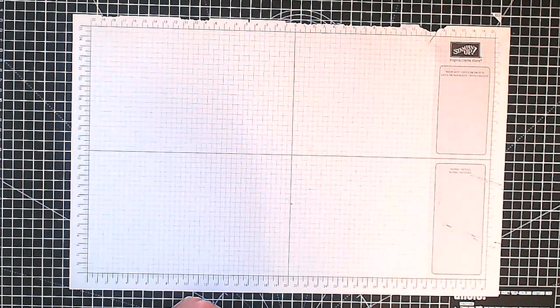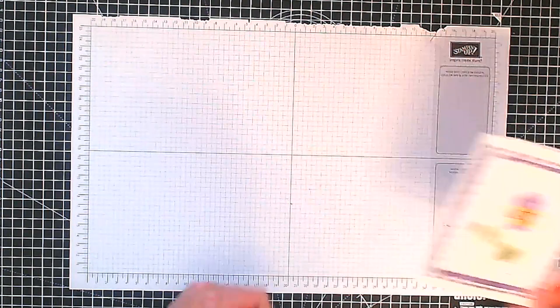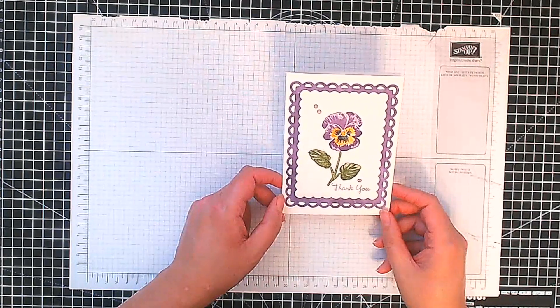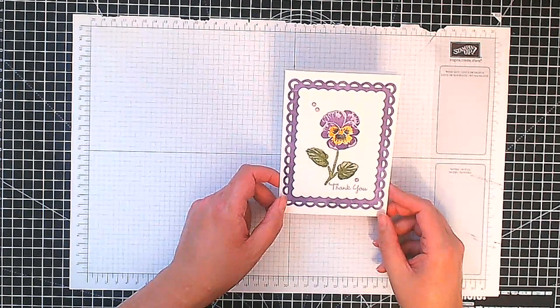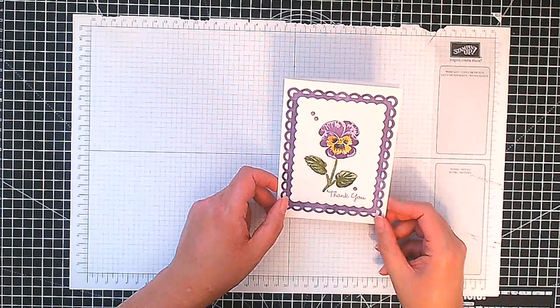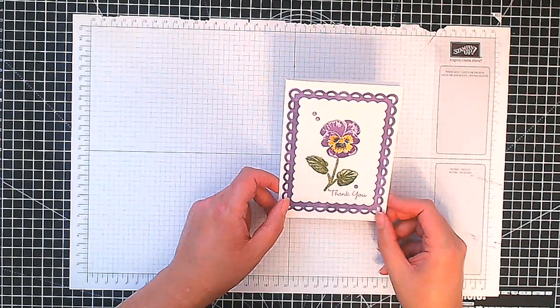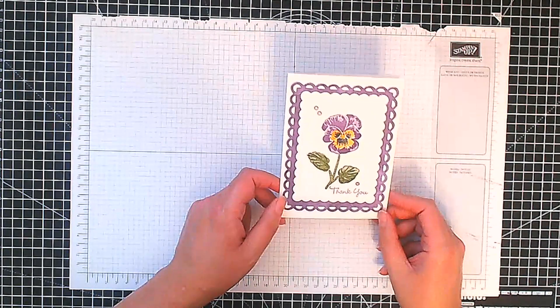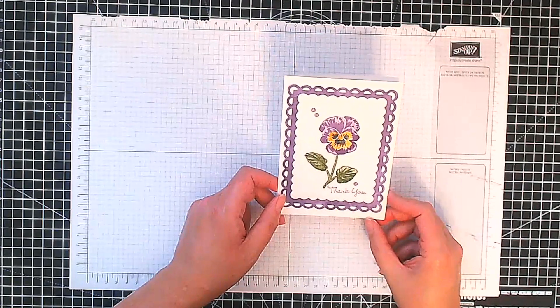Hello, this is Ashi from Crafting with Ashi and welcome to this video. Thank you for dropping by today. I hope this finds you well. This is the lovely little thank-you card I have to share with you. It's using the Pansy Patch stamp set and it's a really simple card — one we made in March at a card club I run here in Lincoln in the UK, and it was loved by all.